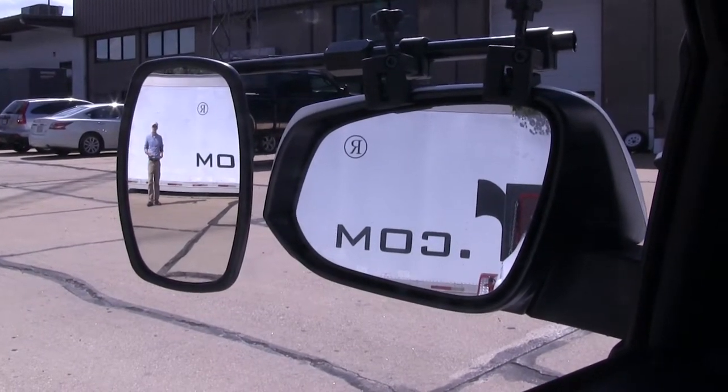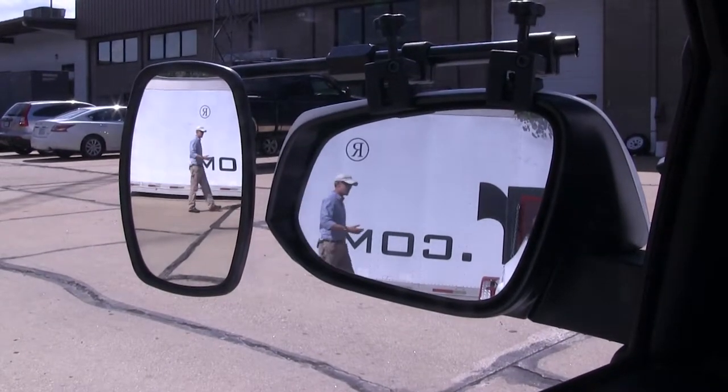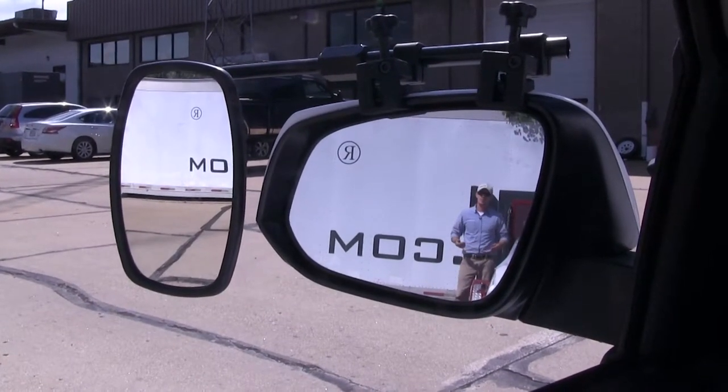As you can see, I'm visible in the towing mirror but not the factory mirror. If I take a few steps in towards my trailer, this is the view you'd get with just your factory mirror.